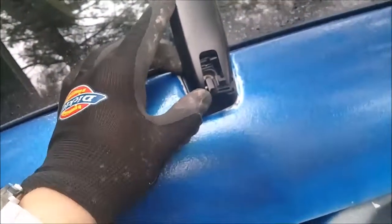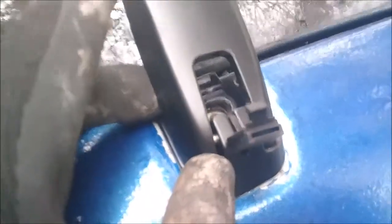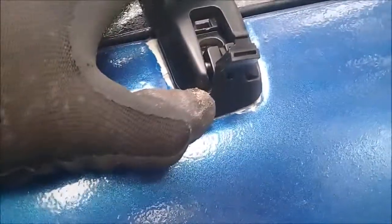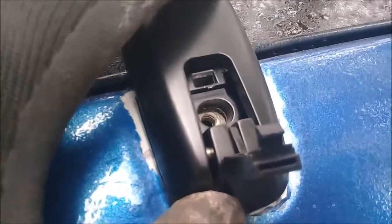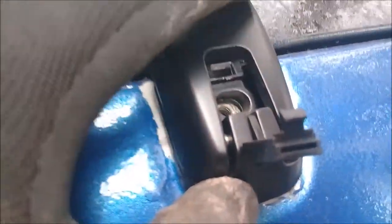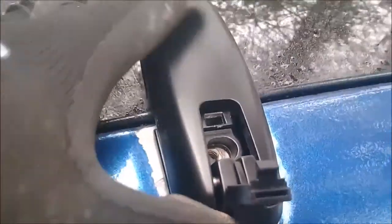As you put the hinge on, you can see that it nests nicely in the preset groove. The hole right there lines up with the opening for the torque bolt.